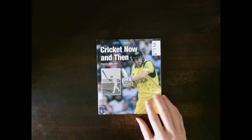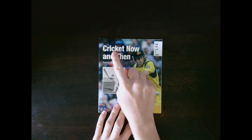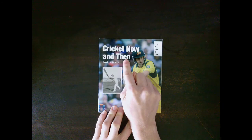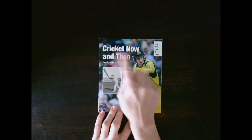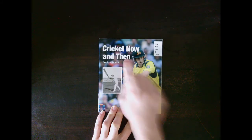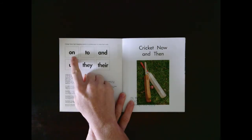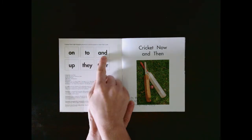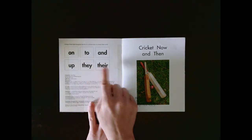Let's read this book, pointing to the words and stretching out the sounds. Let's see if you can read it first. I'm going to point to the words and you're going to say the word as I point to them. The common words that we are going to see in this book are: on, to, and, up, they, there.